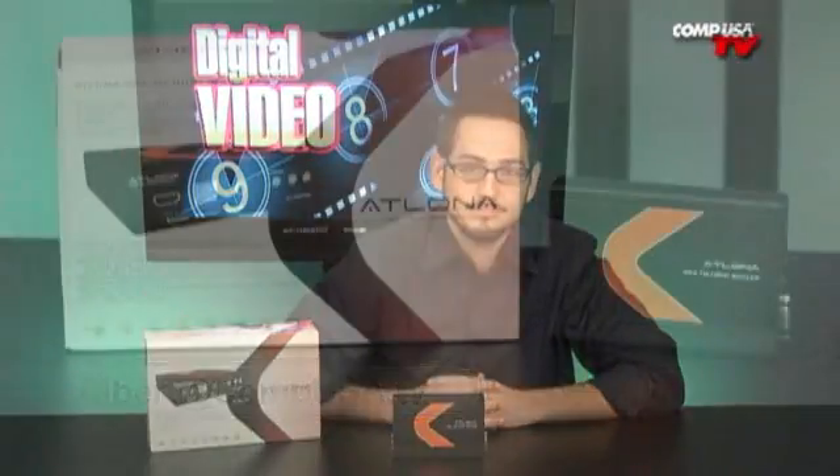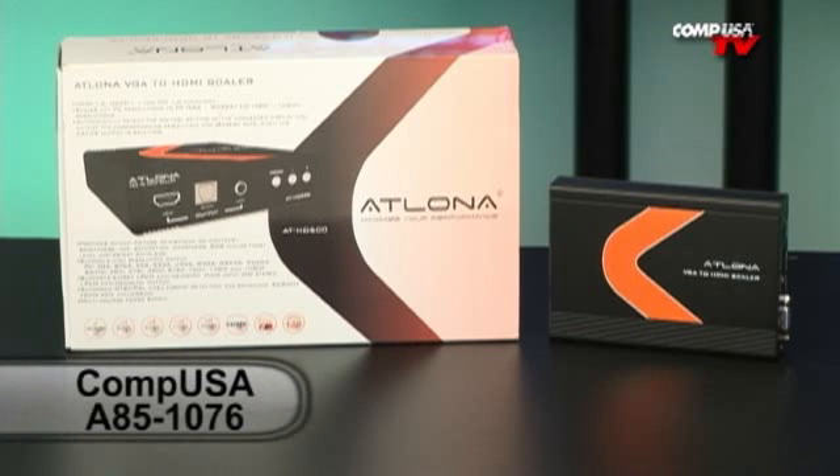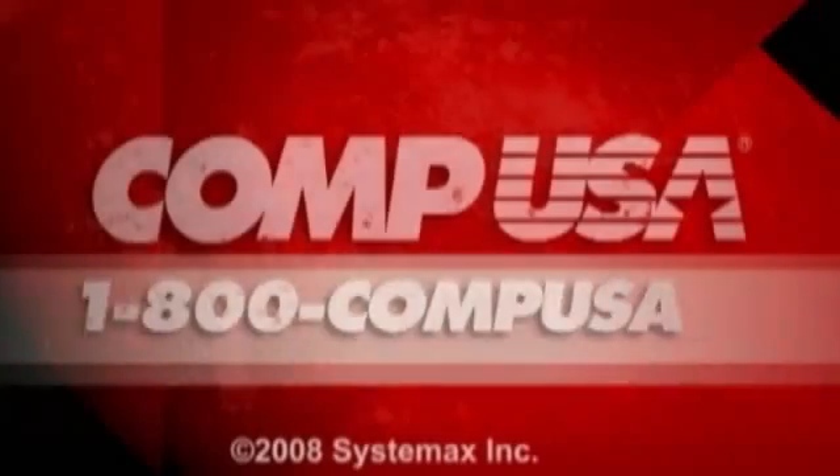If you have any questions on this, email me. I will see you guys next time. For more information on the Atlona VGA to HDMI Scaler, go to CompUSA.com and type A85-1076 into the search box. Or you can always call us 24 hours a day, 7 days a week at 1-800-COMPUSA.